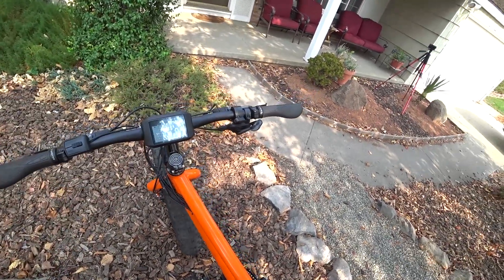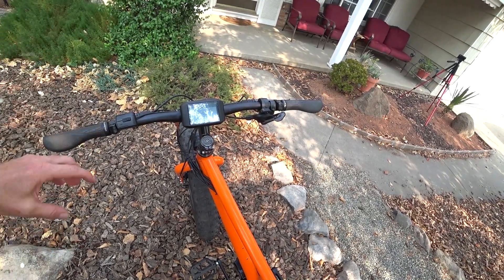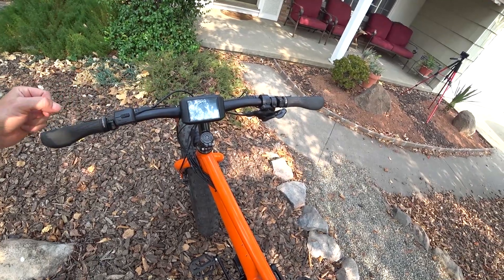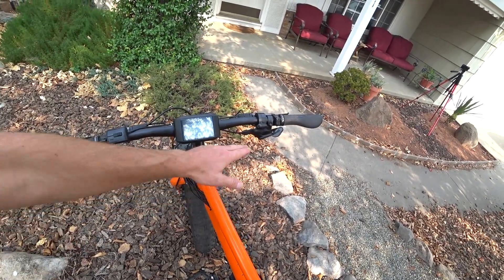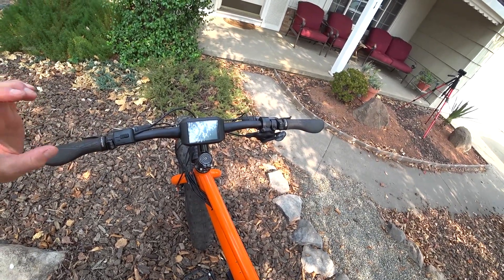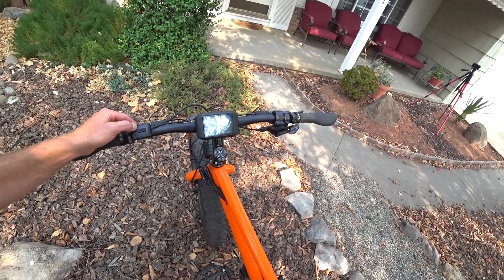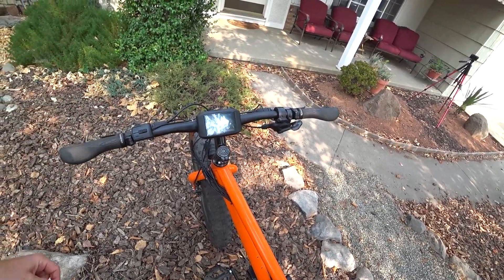For the throttle, I went into the settings and used the Bafang configuration tool, using the Penoff settings with a small tweak. I like to have the throttle available in assist level zero, and I like it not tied directly to what pedal assist level you're in — because then it's not as limited when you need to get through intersections and that kind of thing.